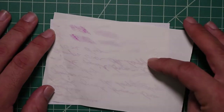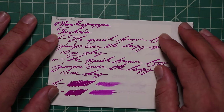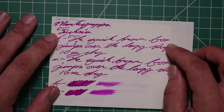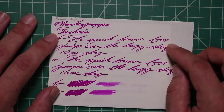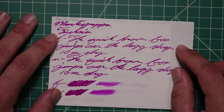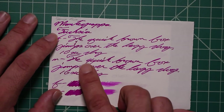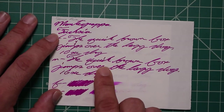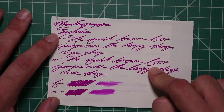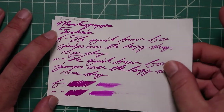Tomoe River. No bleeding. Normal Tomoe River ghosting. The 1.1 is no feather spread, halo sheen, or shade. The extra fine is the same tone as the 1.1, with no feather spread, halo sheen, and no shade. Ten seconds to dry. The medium is slightly darker than the extra fine or the stub, with no feather spread, halo sheen, and no shade. Sixteen seconds to dry. The scrubby for both shows no color variation — we didn't expect it, and we didn't get it.